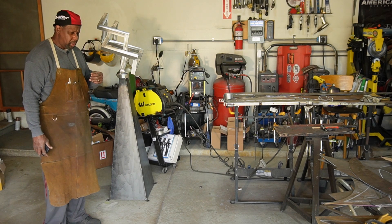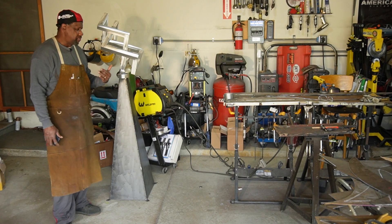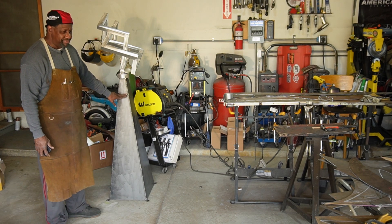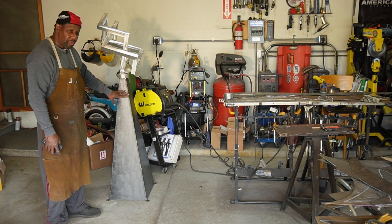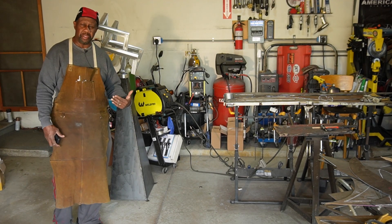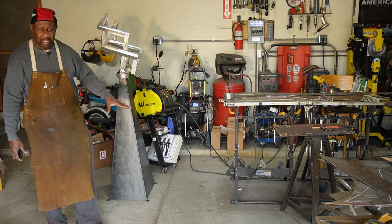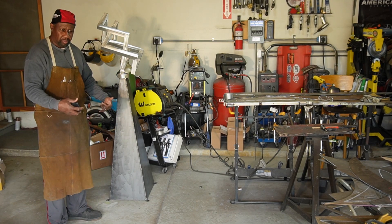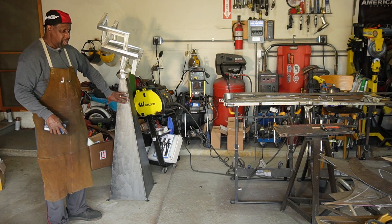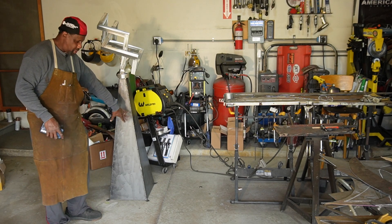I'm working on another piece, but I pretty much finished up this piece. I still have to put a copper rust coating on here. I was debating about using the Japanese brown from Sculpt Nouveau and then clear coating it, but I think I'll go ahead and use my usual hydrogen peroxide, white vinegar, and table salt to get the copper to come out of this portion down here.